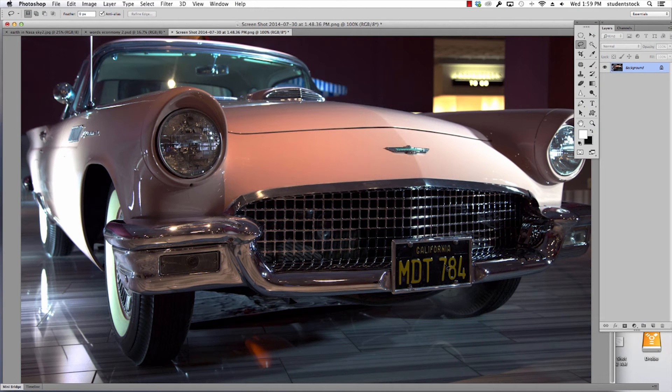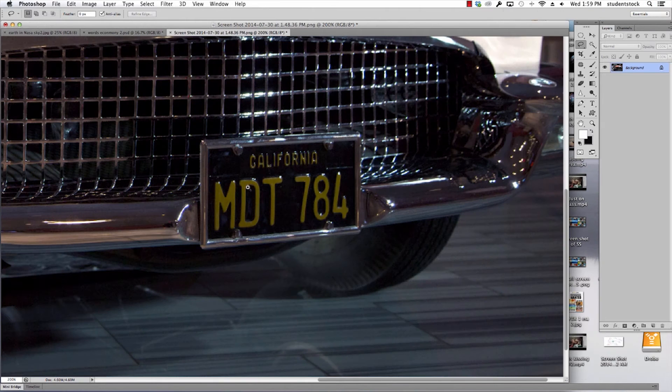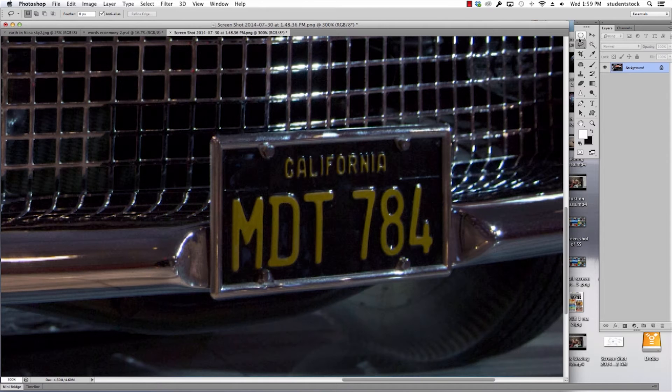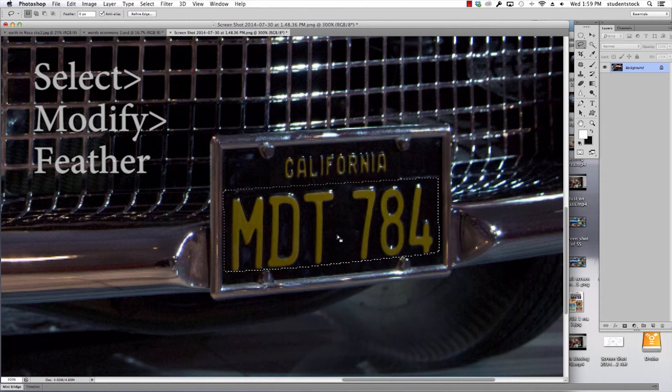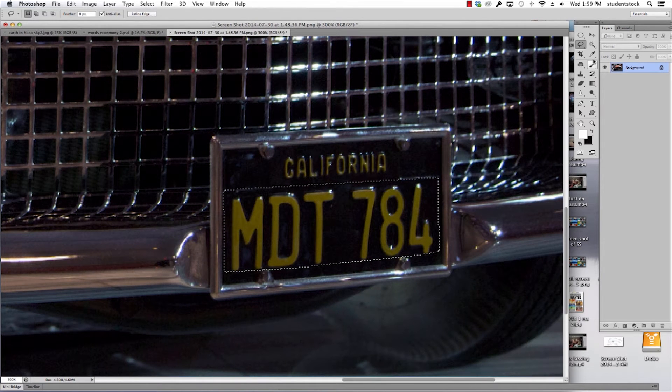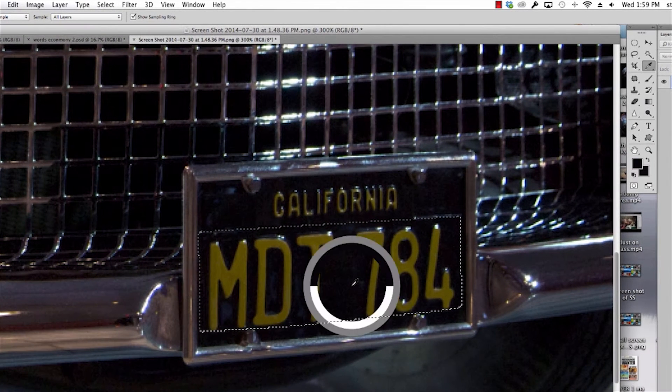So let's start with the license. Pretty easy. We'll zoom in. We're on the main layer. I'm going to grab the lasso tool, draw a box around where the letters are. It's pretty straightforward. I just want to use the same shade of black. I like to feather it at least one pixel. I want to make sure I'm using the same color black, so I grab the eyedropper and click right there.